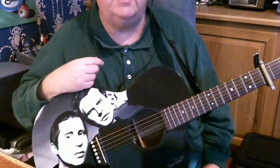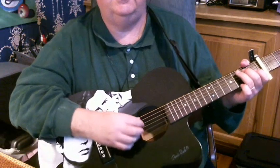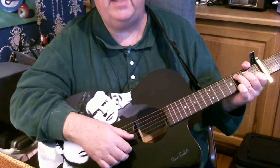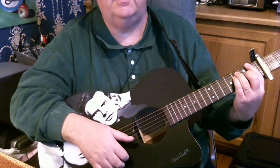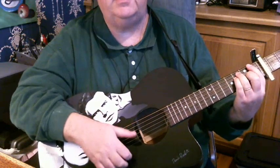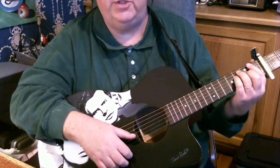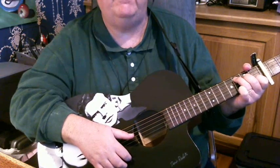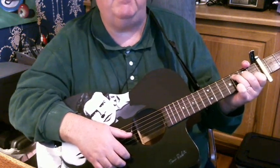Start off with the chords. It starts off with a little riff where it goes C, F, C, then F, then G, then C. We'll learn that in a minute.